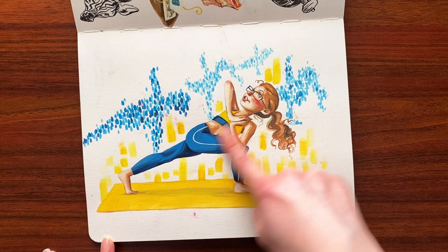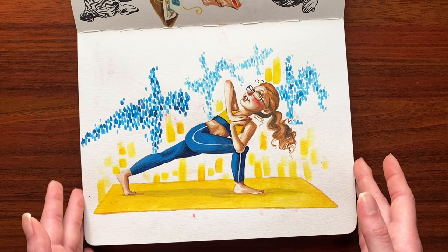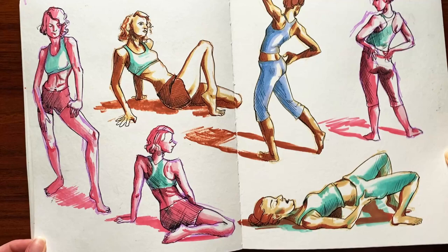This was inspired by my very first online yoga class. This is one of my favorite poses — the twisted lunge. I was inspired by the idea that all of us were practicing together in the moment but virtually. So I tried to capture that in a little mini illustration of me doing the pose and then all the little pixelated other people out in the world doing it too.